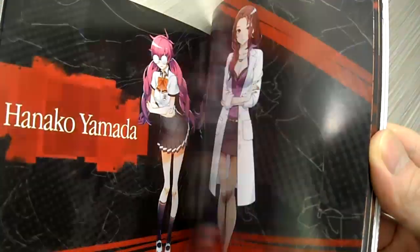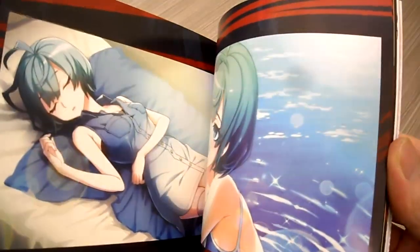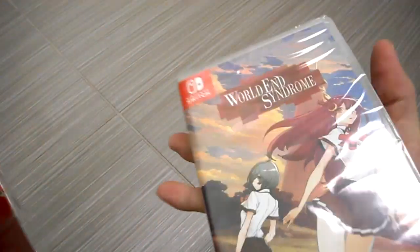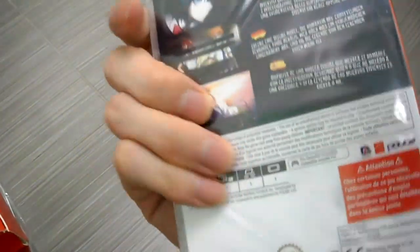All right, now let's do a quick look at what we get in here. Wow, check out the art book guys — very nice. That's the art book there, so it comes with the game.